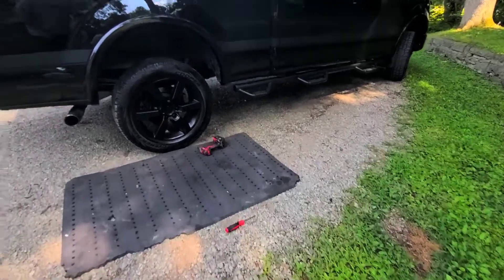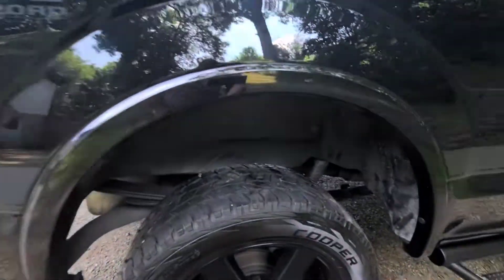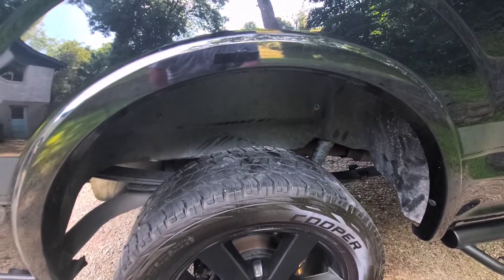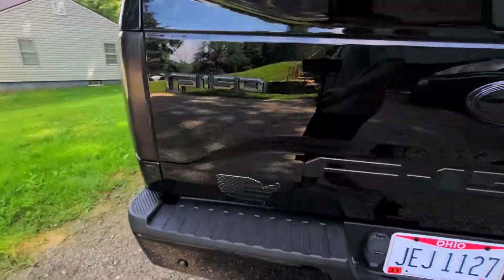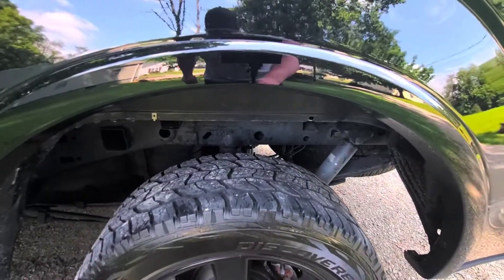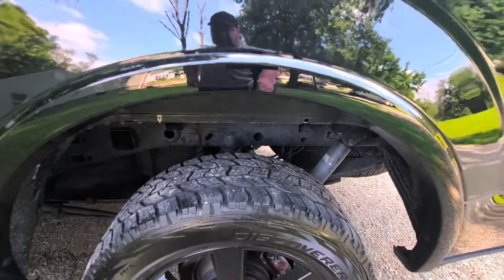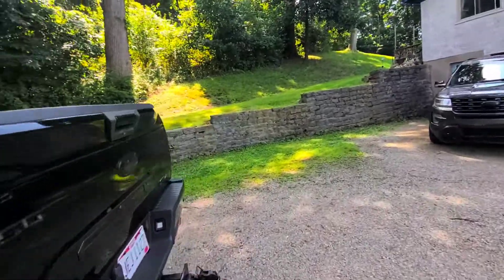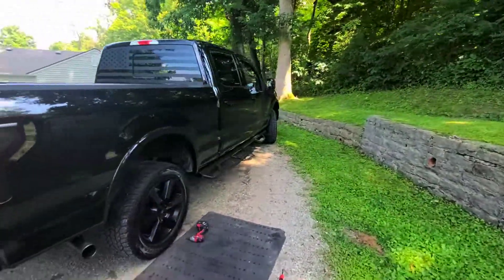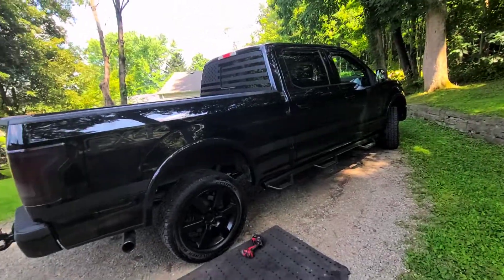We're going to do a quick walk around. As you can see, other than it being dirty, it hides everything in the back, compared to this one where you can see the frame and stuff like that. Go ahead and hit that like and subscribe button. Comment if you want and I'll get back to you as soon as I can. Until next time, guys.